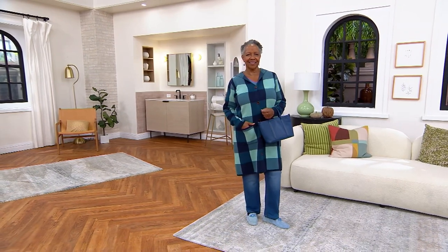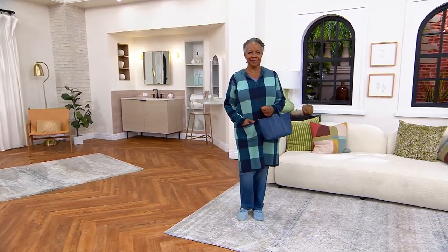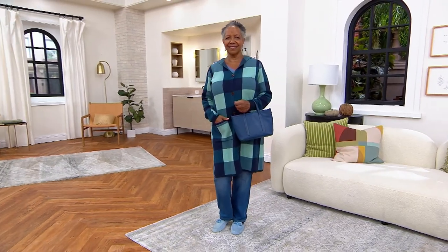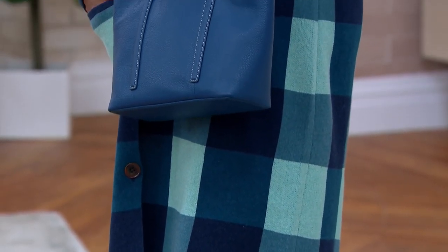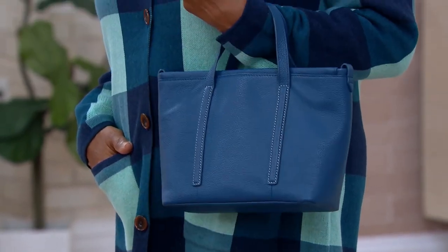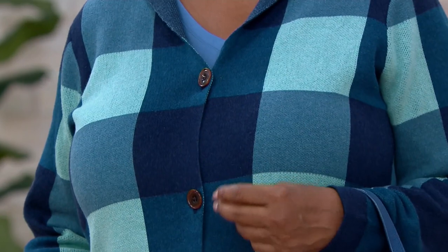Now it's time for a look at our one-time only value for the show — this buffalo plaid button-front hooded cardigan at $49.98. When I saw the price on this, I thought: what? That's a crazy town moment. How do you even do a full-length duster with a hood like this at a price like this? This is a beautiful jacquard buffalo plaid sweater for under $50 — three payments of $16.66.